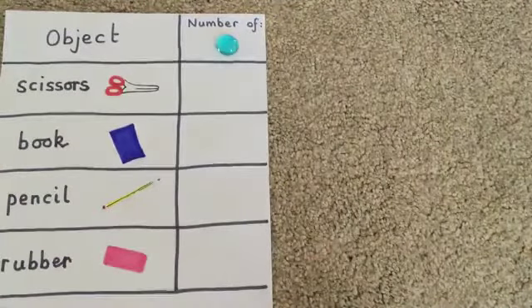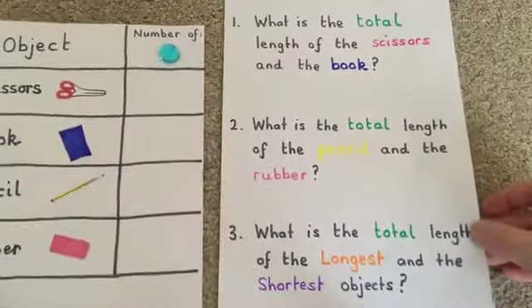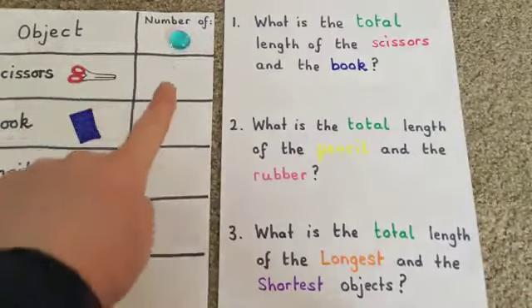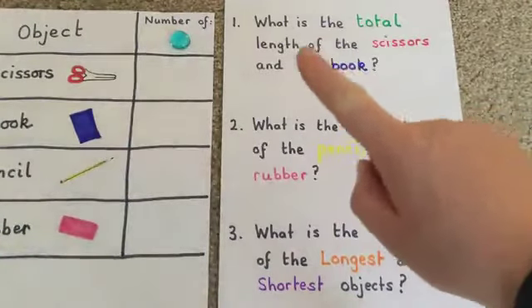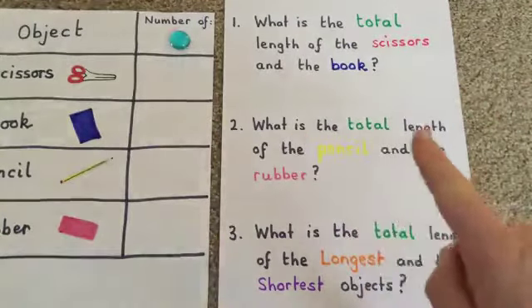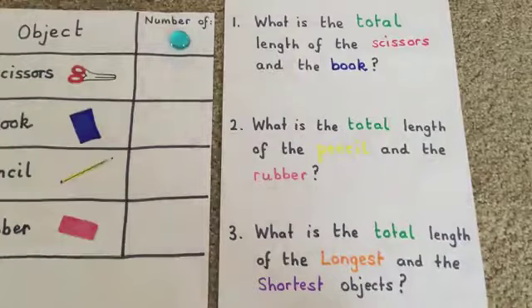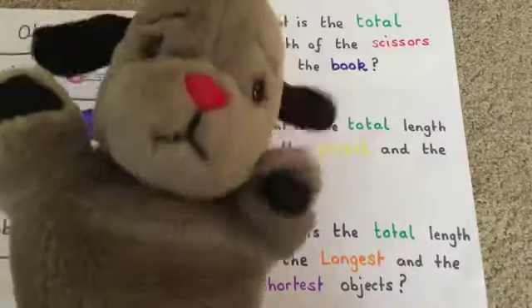Once you've done that, remember to measure very carefully, you're then going to answer some questions. Mum and dad could print these out or just read them to you. Use the numbers you've worked out to answer them. The first question: what is the total length of the scissors and the book? Next: what is the total length of the pencil and the rubber? And the last one: what is the total length of the longest object and the shortest object? So that's the task today — have fun with your measuring, and me and Sweep look forward to seeing what you come up with. Happy snow day, and see you soon, bye!